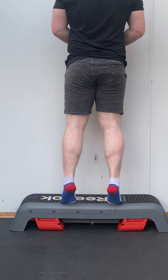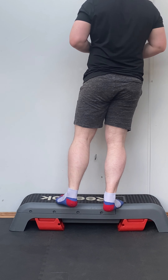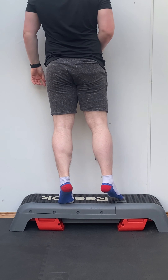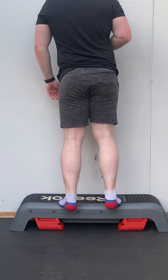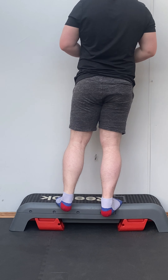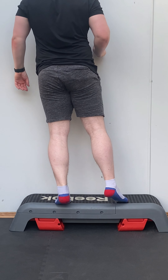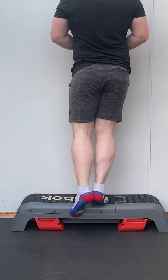Last but certainly not least, here's another single leg alternative. With this exercise, you're going to push up with both legs and come down on one. This is for those who aren't ready for full single leg extensions yet. Extend through the concentric phase with both legs to make it easier, then lower yourself slowly on one leg through the eccentric phase, increasing time under tension to recruit more muscle growth and strength.